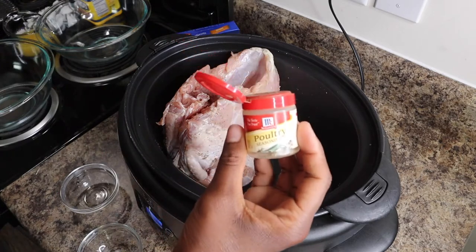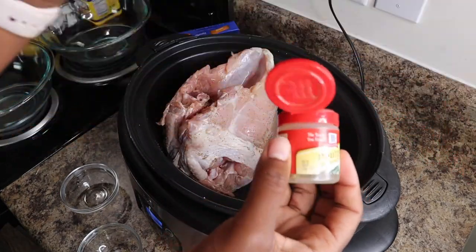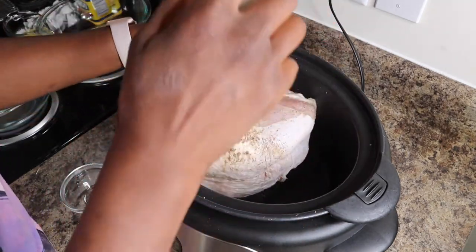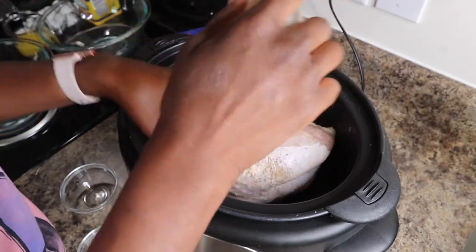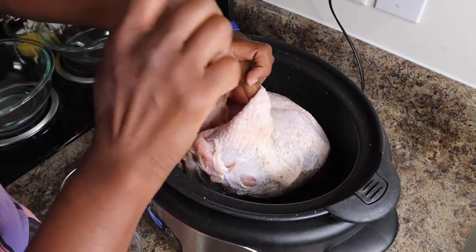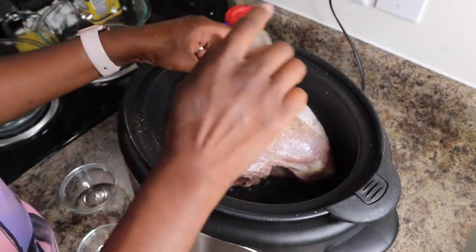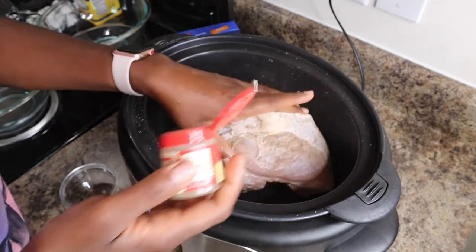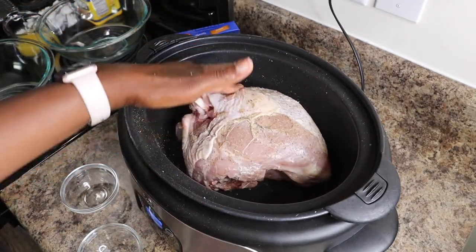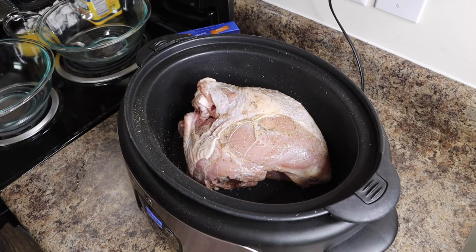I also have poultry seasoning here, and I'm just going to sprinkle it inside the turkey and on the outside. This is not required, but I just like it. That's it for seasoning the turkey.